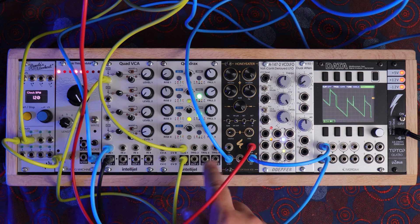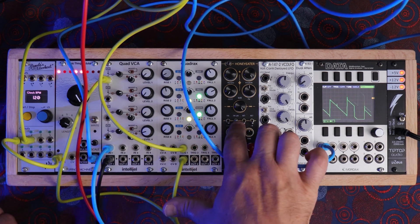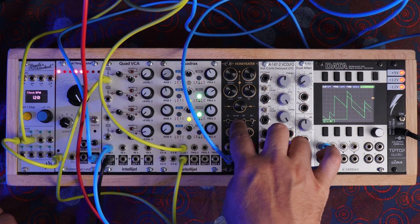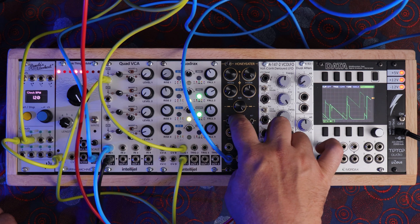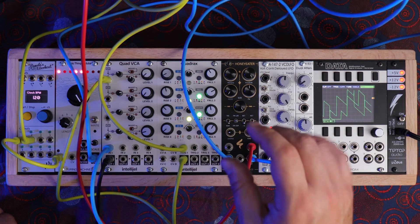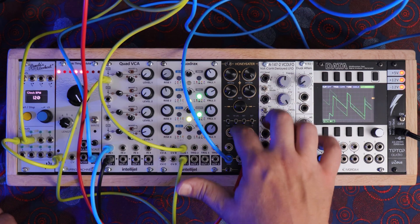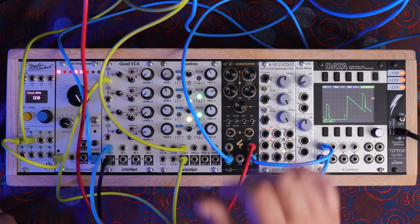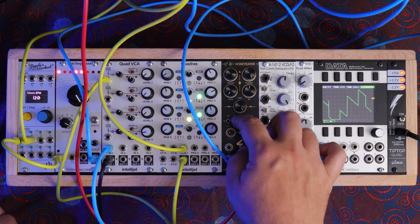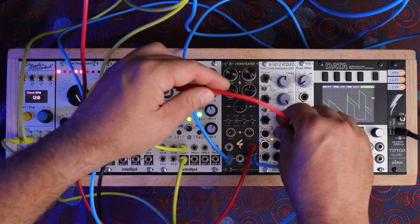Another one of the features is frequency modulation. The BOM states that this switch switches between linear frequency modulation and exponential. I believe they say it should be an on-on switch with just two positions. I put in a third one because I wanted to be able to switch between linear FM, exponential FM, and then in the middle it's just off. Let me show you a little bit of what that can do.